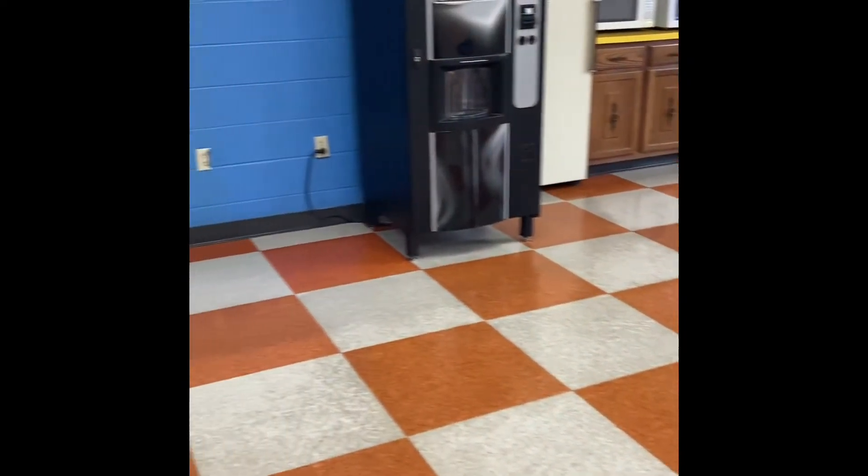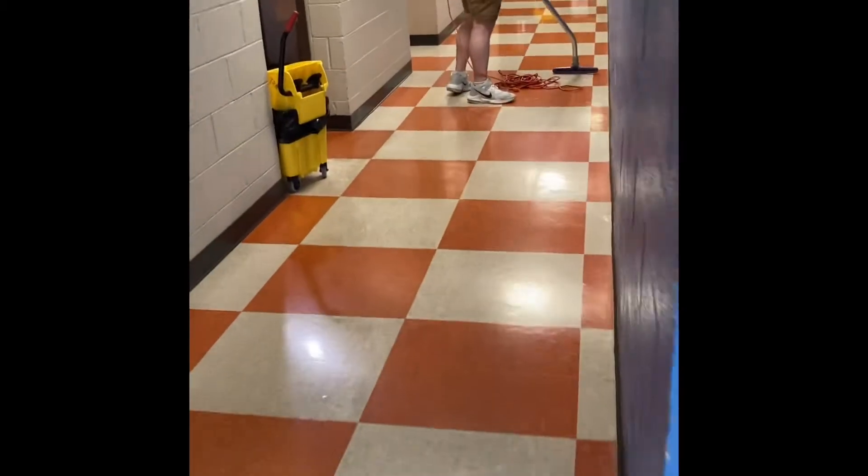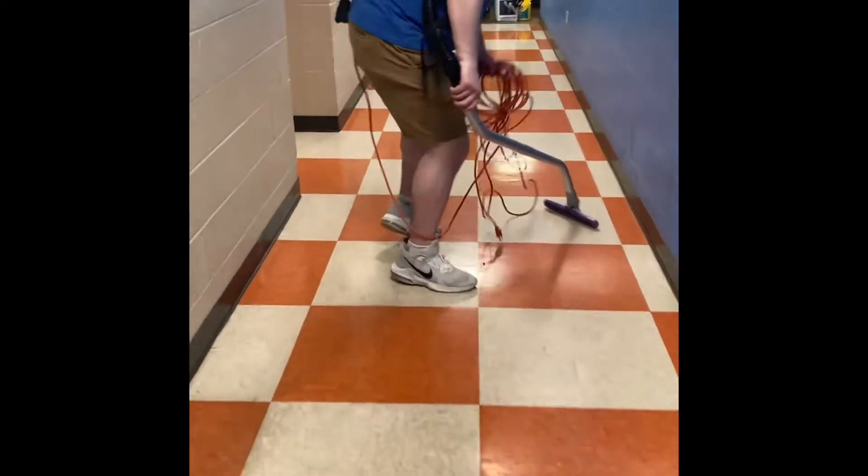Hello, this is Brandon with Be Clean Professionals. We are here on a strip and wax job. As you can see, we have this floor to do. We have the bathrooms — pre-vacuuming, getting the areas ready.